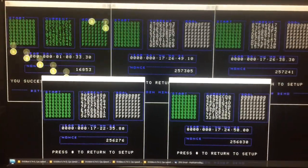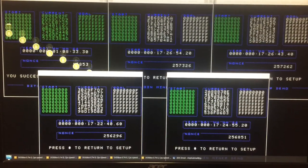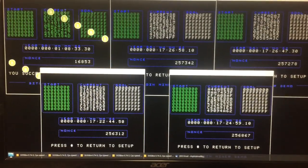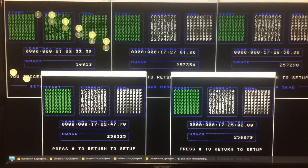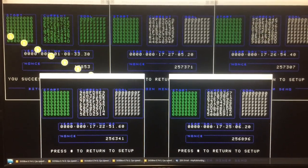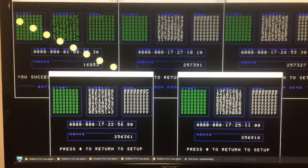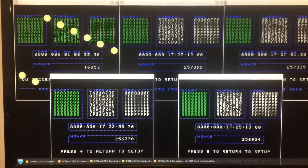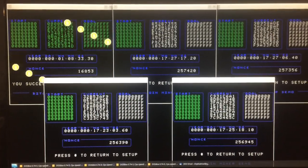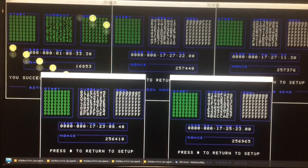Here's a final footnote on the Bitcoins: I left these running for almost 17 and a half hours. As you can see in the top left-hand corner, we did mine a difficulty-four Bitcoin, but we didn't get a five, six, seven, or eight. If I left them running for a week, maybe I could get five and six. That's kind of fascinating. I'll go ahead and stop the mining now — have a great day.